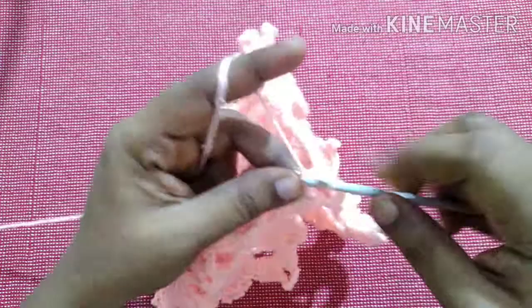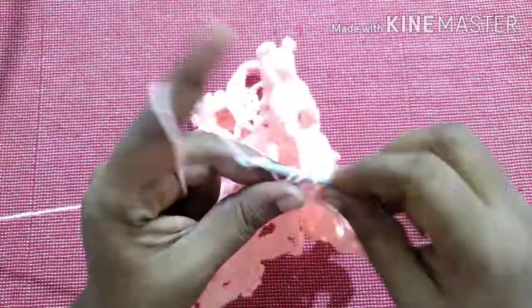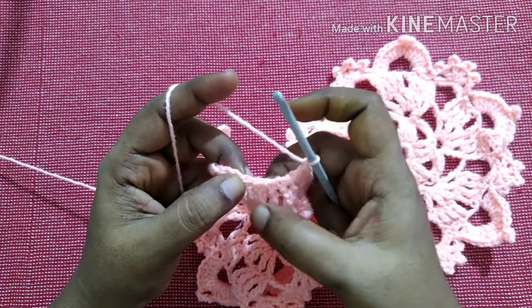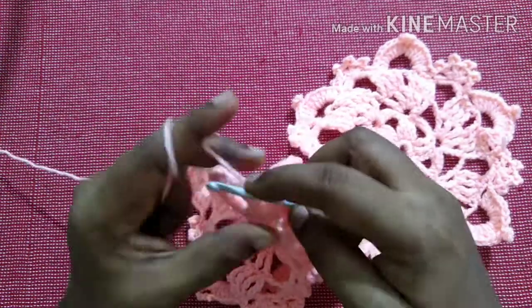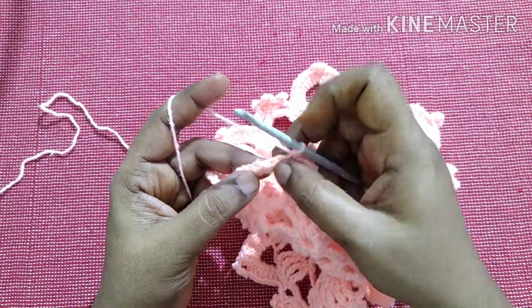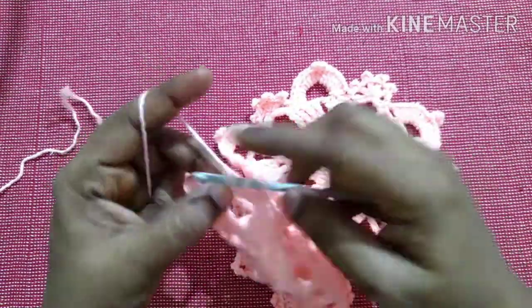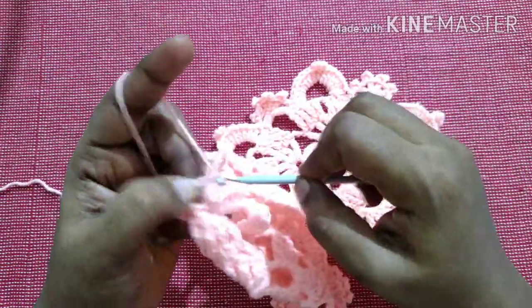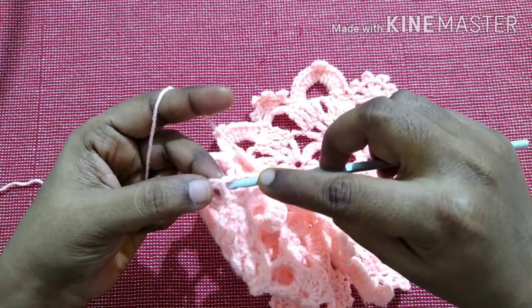Then do seven double crochet in the same gap. Do chain one, then do a single crochet in the fourth stitch — one, two, three, four. Next, work in the fourth stitch — one, two, three, four — and do a double crochet, chain four, and do a picot stitch.